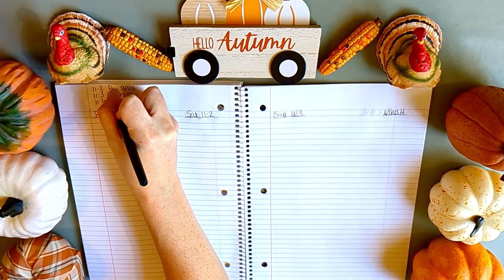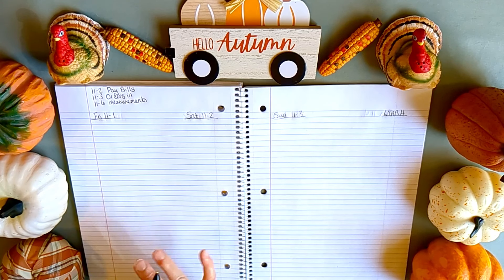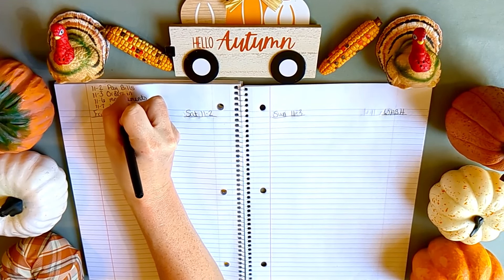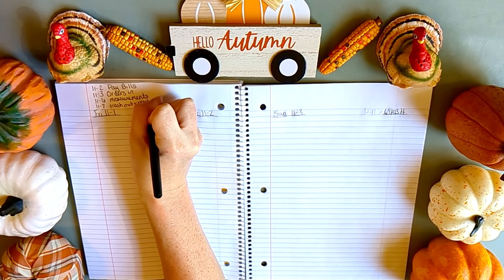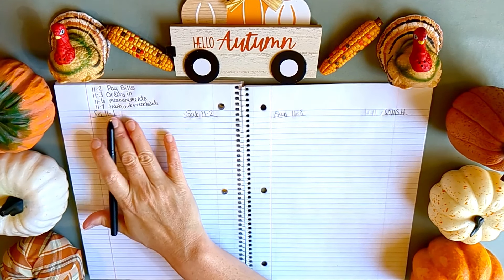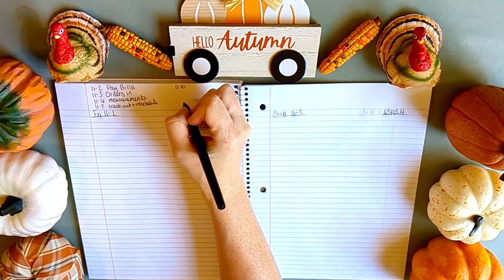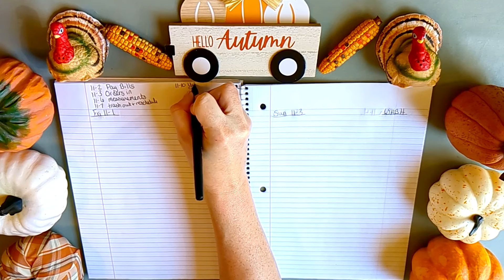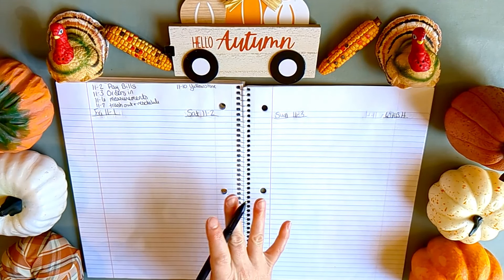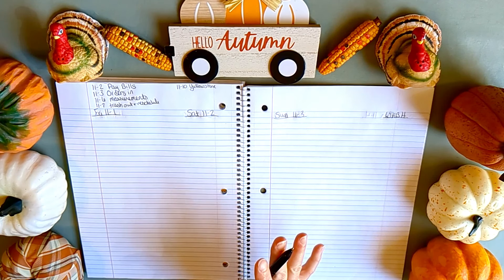On the sixth I take my measurements — I try to exercise and it's nice to make sure it's actually doing what it's supposed to. On the seventh I need to take the trash out, and I also put a reminder to reschedule. That helps me remember on Sunday that I need to add it on to the following week.